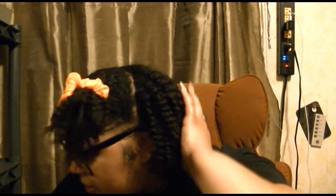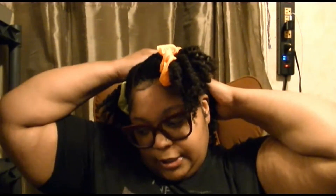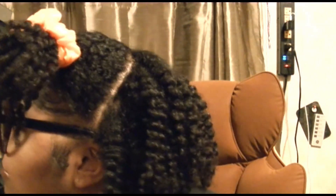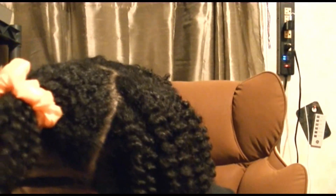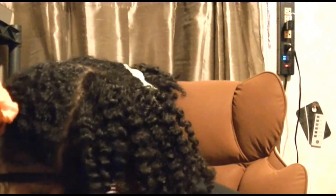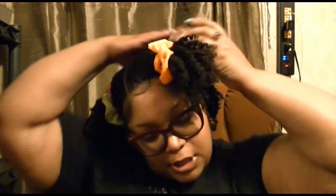I just wear it like this, and then on the second day I will do some separation, but I love this definition. I don't think I'm going to separate my hair — I'm going to leave it because this right here is just cute, so I'm not going to separate it.